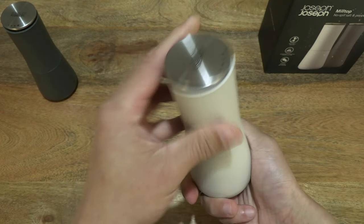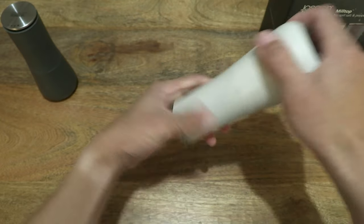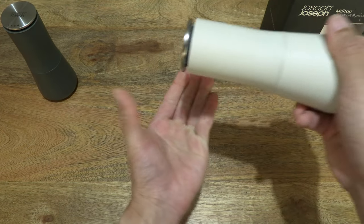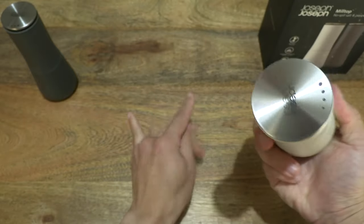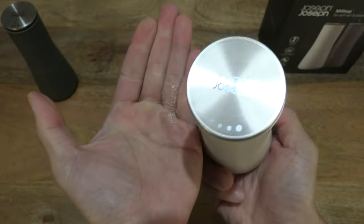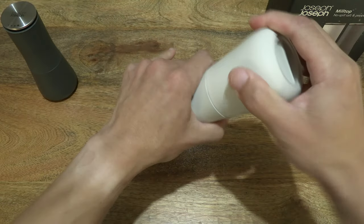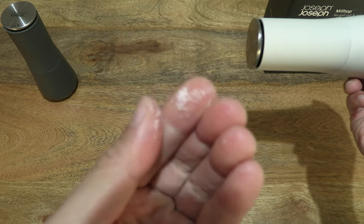Now let's test out the grind. We can adjust the grind — let's see where it is now by just grinding. You can see on the tabletop, or I'll try it in my hand — grinding, and you can see just how fine that grind is at the moment. Let's see if we can go even finer by turning it clockwise. Right there you can see the fine granules or grains of freshly ground pink Himalayan salt on the table top — giving you a look at just how fine that is. And now let's go coarser.